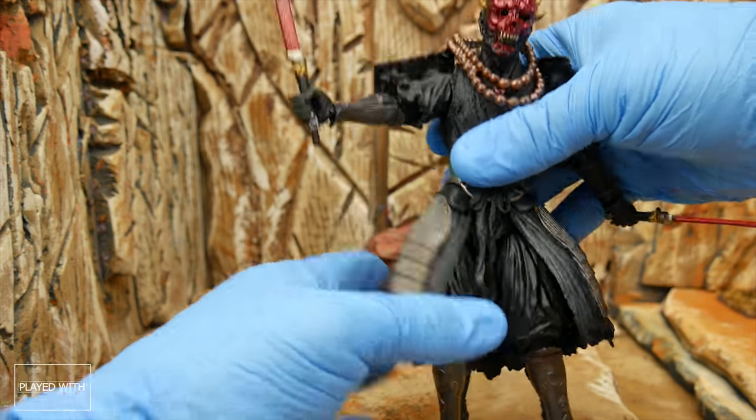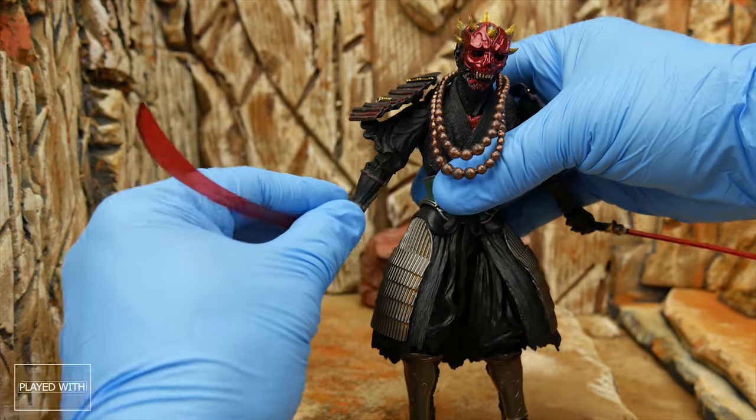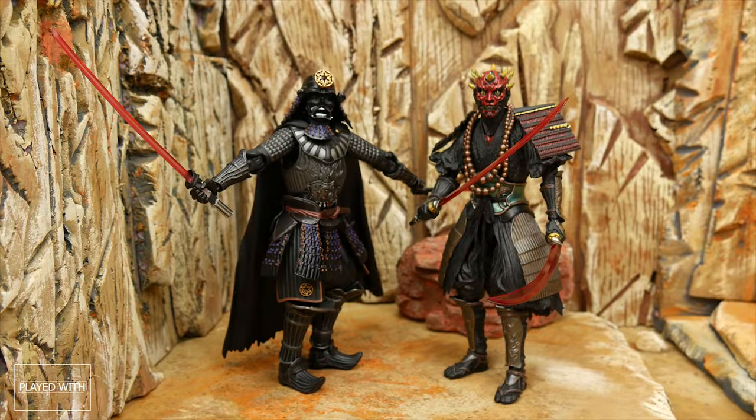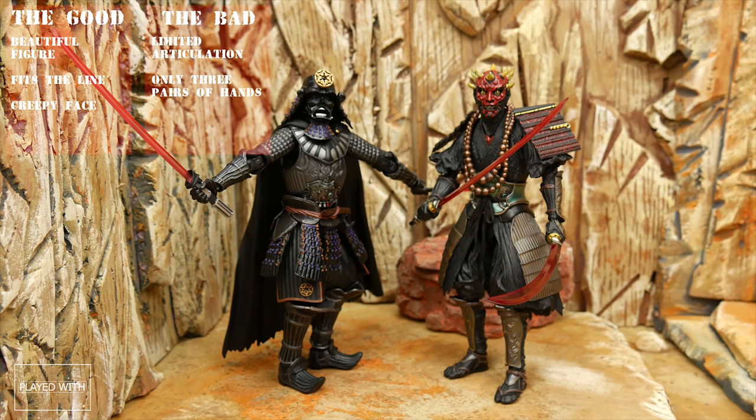All in all, articulation is okay — obviously these aren't Figuarts. I think the Darth Vader one seems to have pretty good articulation for what it is. Speaking of Darth Vader, here are Maul and Vader together. I think this is a really good addition to the line. I only have a few of these figures. I see these more as a statue-esque line — I don't expect the samurai to be incredibly mobile. In conclusion, Darth Maul looks great on the shelf and is a great addition. He is a little bit tall next to Vader, but this is their own line and their own interpretation, so they have a right to make him as tall as they want.